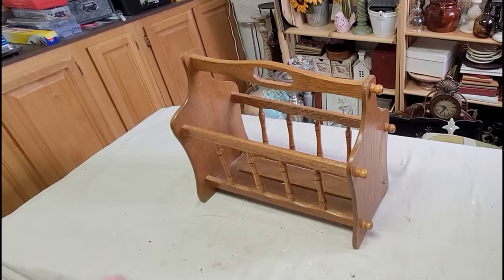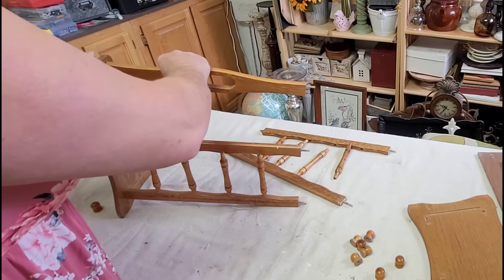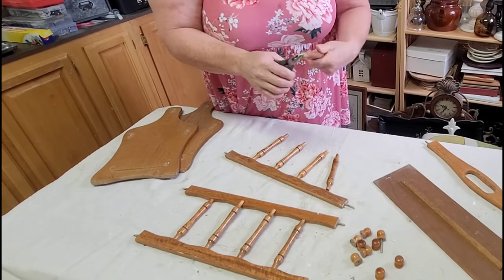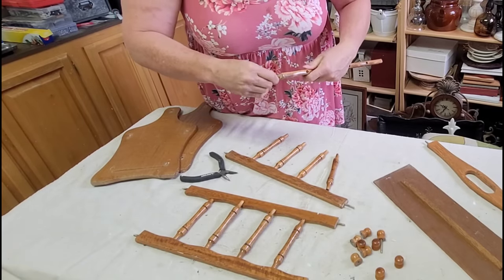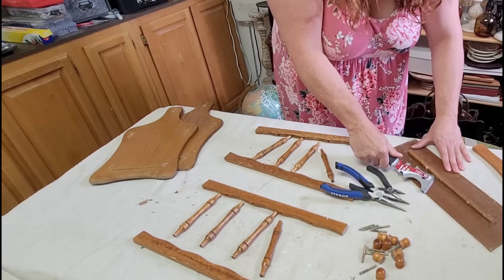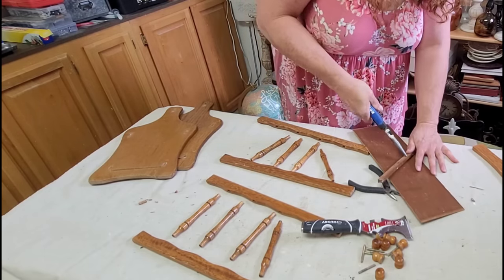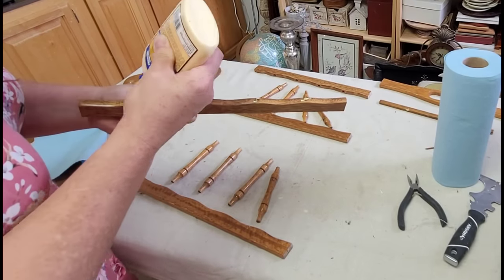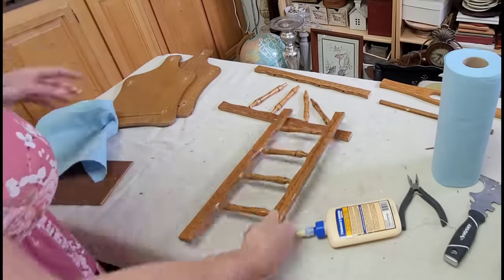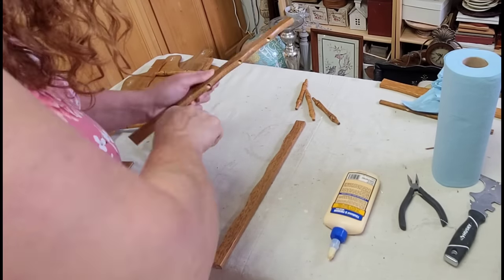For today's video I'm taking apart this old magazine rack and using it to make six different fall projects. The first thing I needed to do was all the prep work. Once I got the whole thing taken apart I had to remove all the little screws, take the small piece of wood off the bottom, get all the nails out, and then begin gluing the ladder portions — the rung portions — back together, putting a little bit of wood glue in each of the holes.